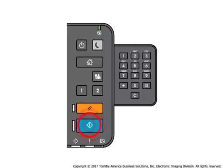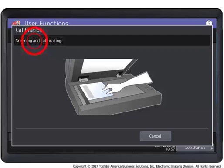Press the start button. Do not operate the equipment until the message 'scanning and calibrating' disappears. Note: if the chart is not placed properly, the message 'set chart correctly' displays on the touch panel. Go back and place the chart again.